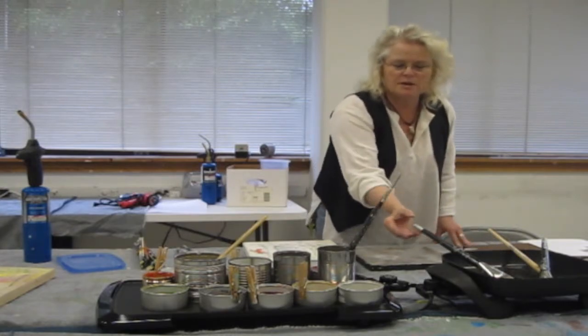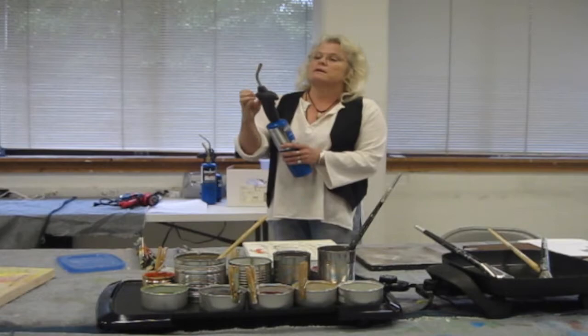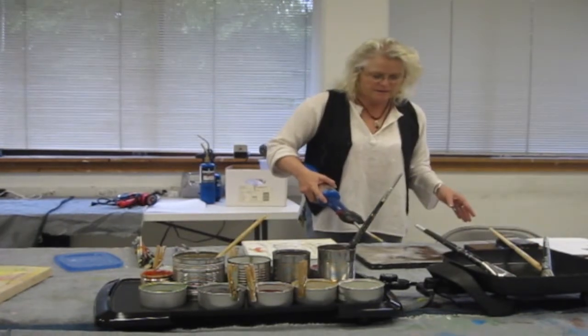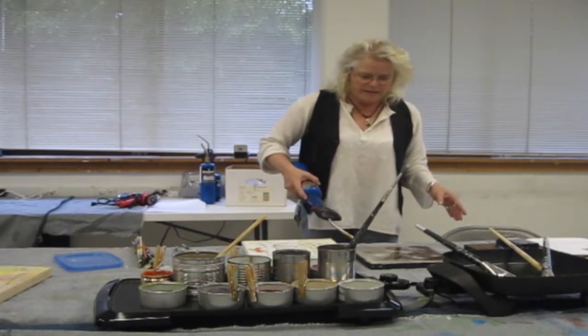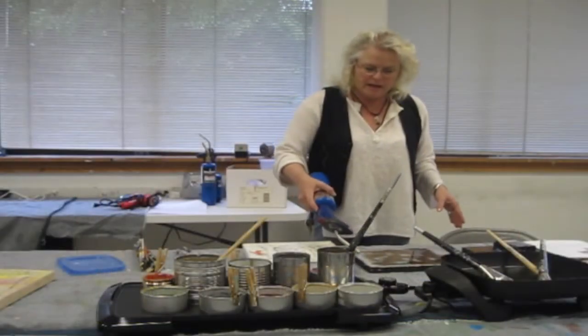Once the wood is coated with wax, take a torch or an iron and melt all the layers together before it dries. This is to create a seal on the wood and to create a surface on which to put image transfers, or you may incise lines and add pigment and color.